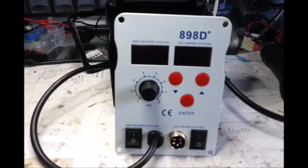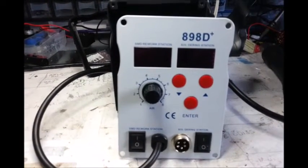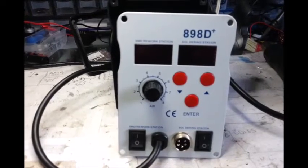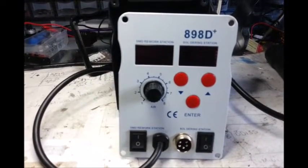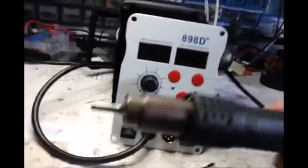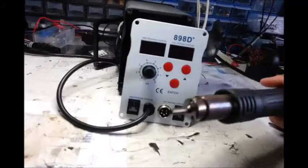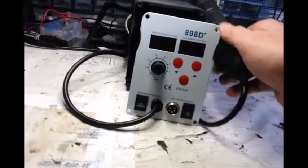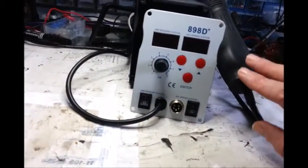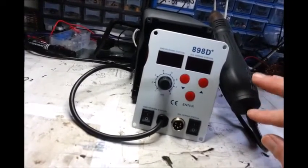Hello world. This is for anybody who's thinking about buying one of these. They're cheap. You can buy this particular one — it's got the air gun and the solder. I bought this, I think it was like 50-something pounds, but I've seen them for as little as just under 50 pounds.